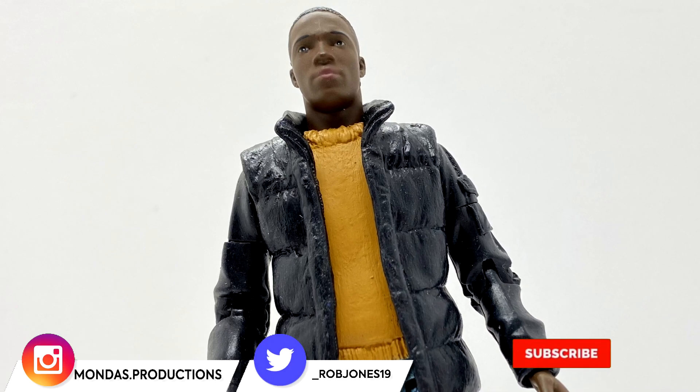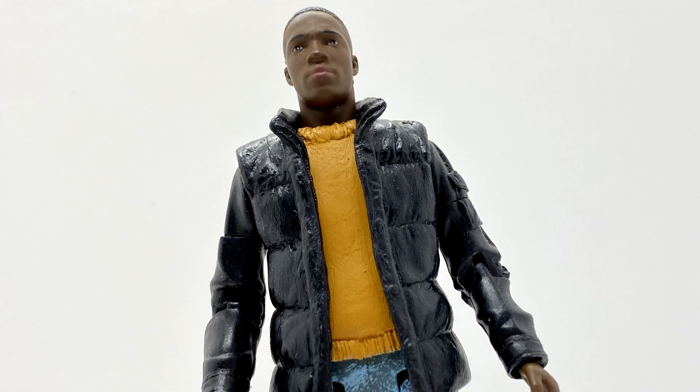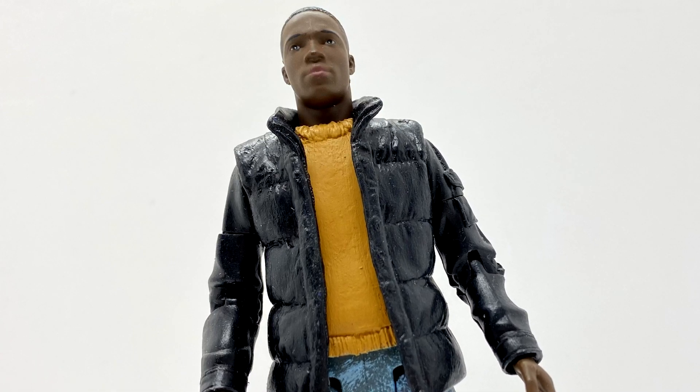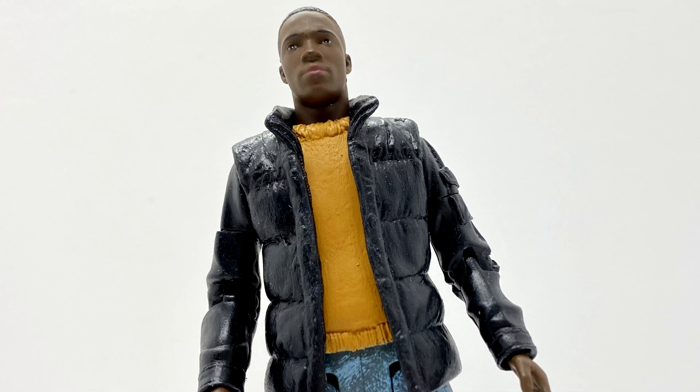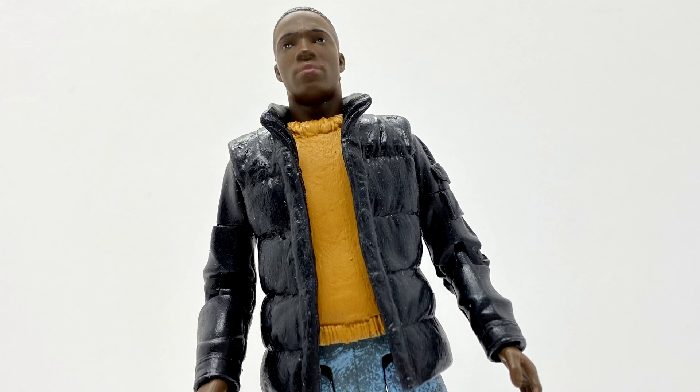Hello everyone and welcome back to another custom Doctor Who action figure review and a brand new look for my channel. Today I'm going to be taking a look at my first of the FAM customs I've done recently, and that is Ryan Sinclair from The Woman Who Fell to Earth.